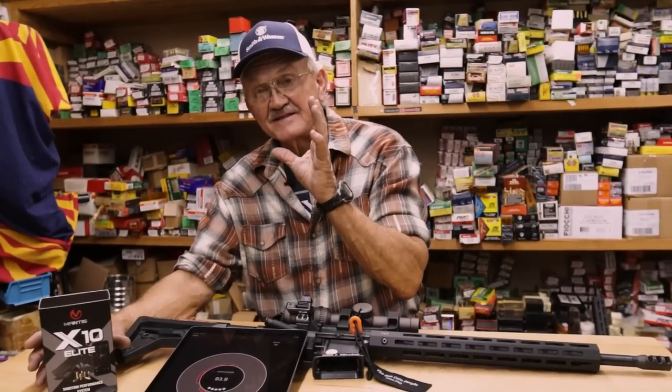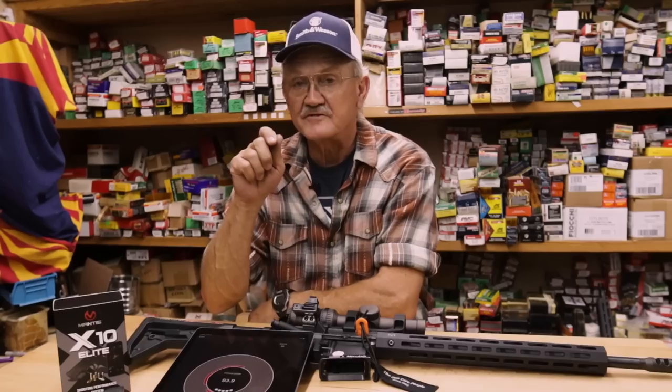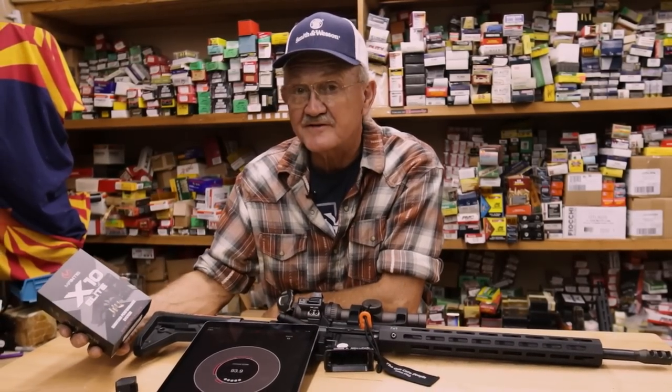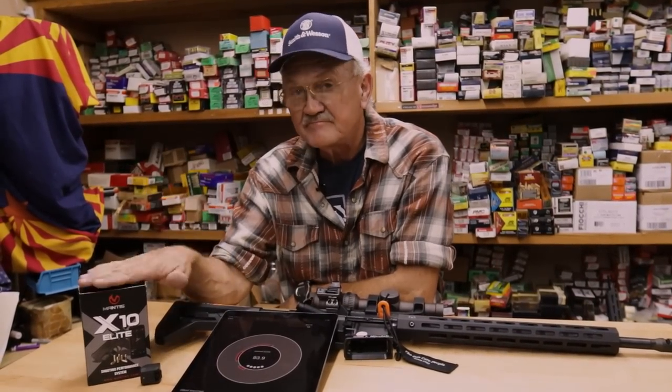Hey guys, Mantis has stepped up to the plate and they want to give away an X10 for free. All you have to do is go down below and give us a description of what you use your Mantis for and how you train, and you'll get your name in a hat.